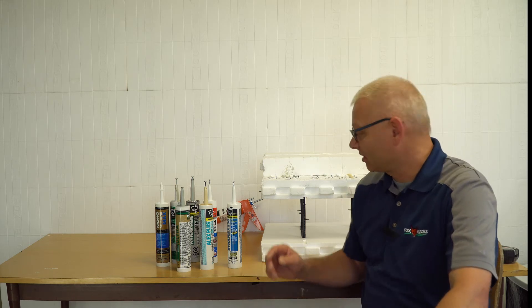I got a call from a contractor who wants to know what kind of caulking he can safely use against Fox Blocks. I told him: just test it. We always do that with peel-and-stick membranes or anything you're going to put against foam — you always want to test it first. And so this is how we test it.